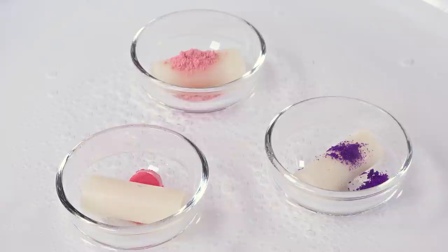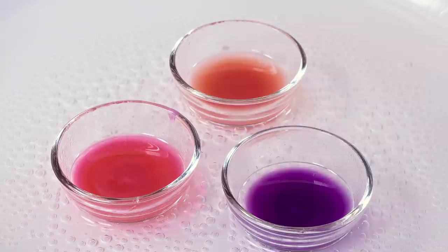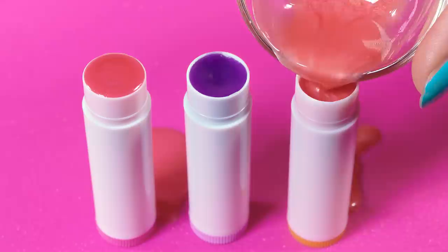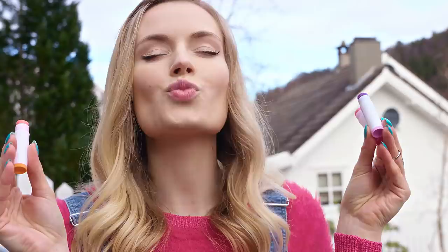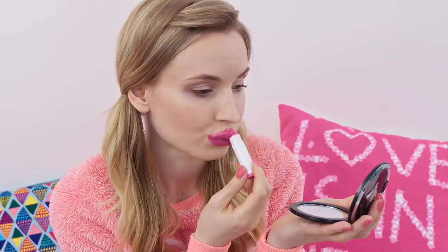Leave the tinted lip balm mixtures to melt completely. You'll notice how the lipstick, pigment and food coloring will start giving a beautiful tint to our lip balm. Give all three a quick stir to distribute the color evenly, then take them off the heat. Pour the mixtures into a lipstick tube or lip balm pot and leave them to cool down completely. Think about how many different colors of tinted lip balms you can make — there's a huge variety of food colorings and eyeshadow pigments available. They will make your lips soft and pretty because they contain all the nourishing benefits of a lip balm, plus a pretty rosy, red or violet sheen.